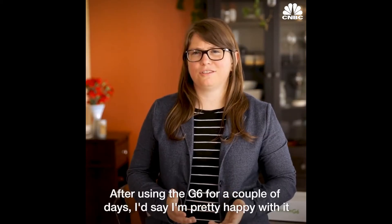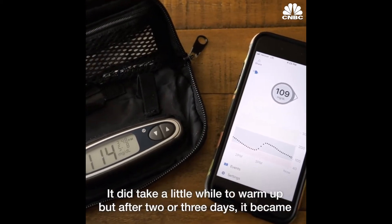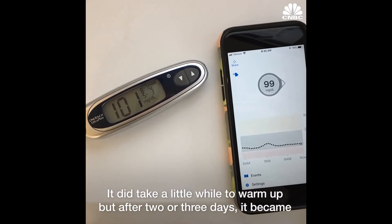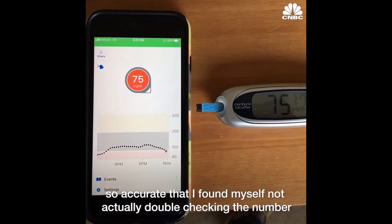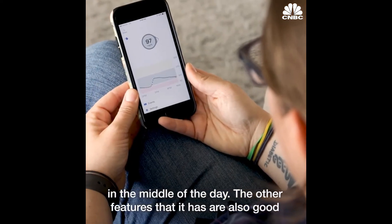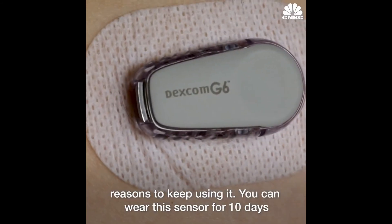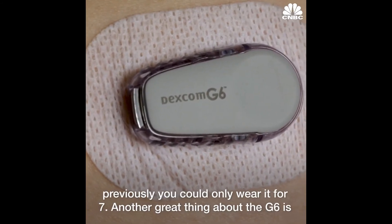After using the G6 for a couple of days, I'd say I'm pretty happy with it. It did take a little while to warm up, but after two or three days, it became so accurate that I found myself not actually double checking the number in the middle of the day. The other features are also good reasons to keep using it. You can wear this sensor for 10 days — previously you could only wear it for seven.